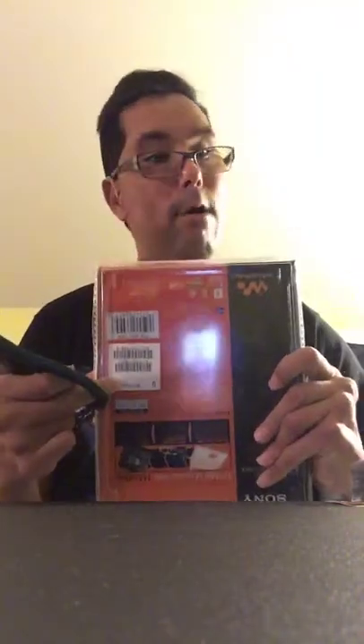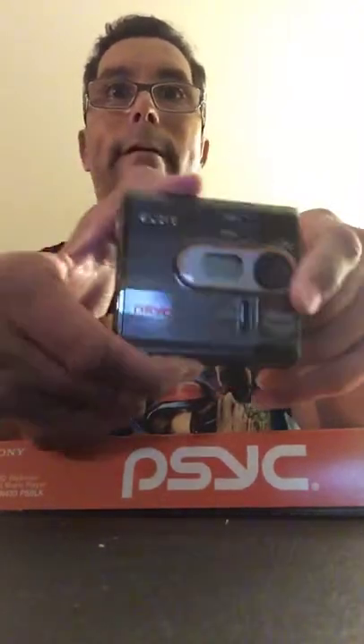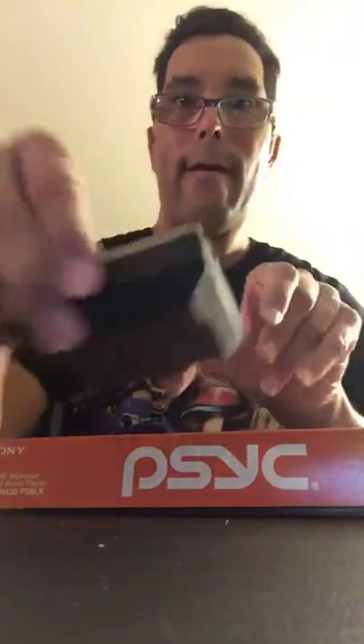Here we go everybody, the moment — oh wow! Look how shiny that is, look how nice and shiny! Brand new, never been used. Look at that!